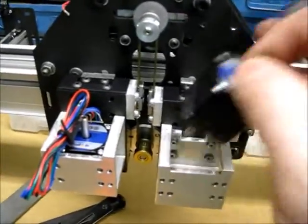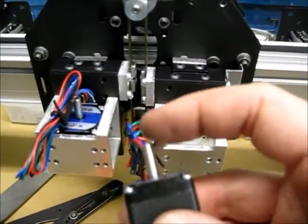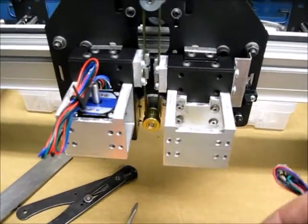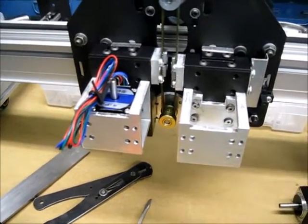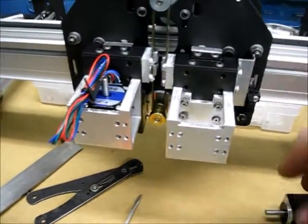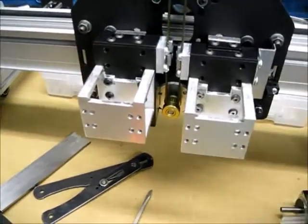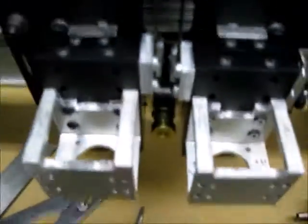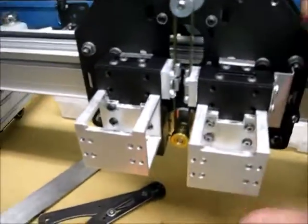Currently I don't have these screwed in because the hose swivel assembly that goes on this end and the nozzle holder that goes on this end — both are going to be a light press fit, so it'll be easier to put them on when they're not in the machine. And there you can see the mounting pattern, how I have them screwed to the slides.